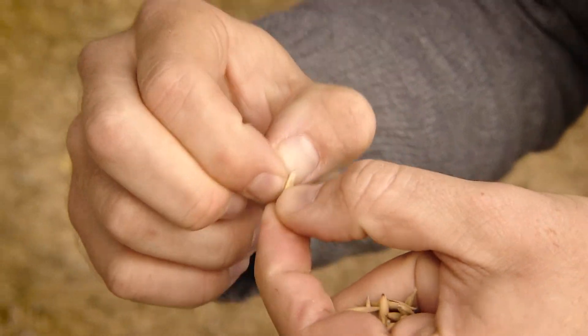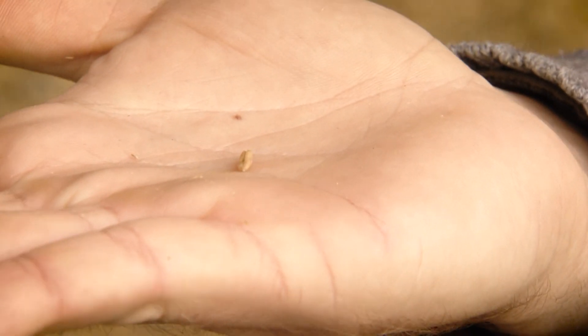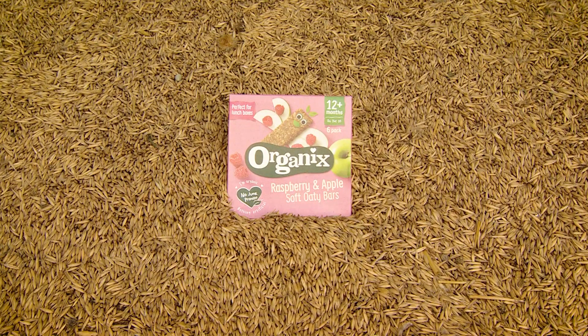The actual skin of the oats comes off, and what is revealed is called a groat — that's the inside of the oat, and that is what goes into your oaty bar or into your porridge.